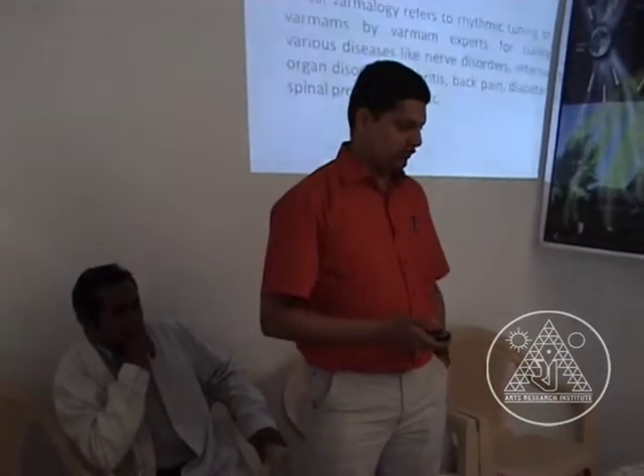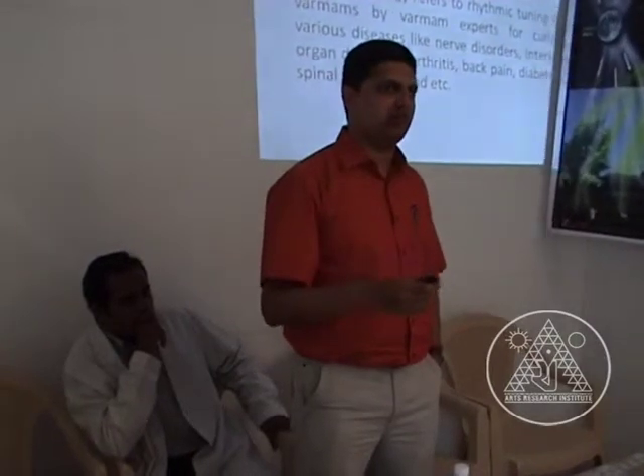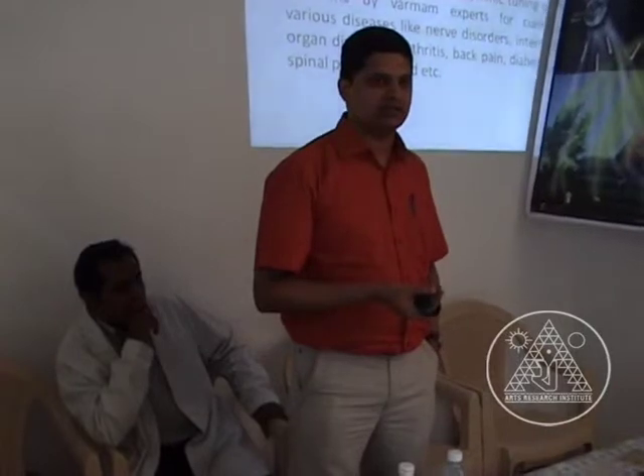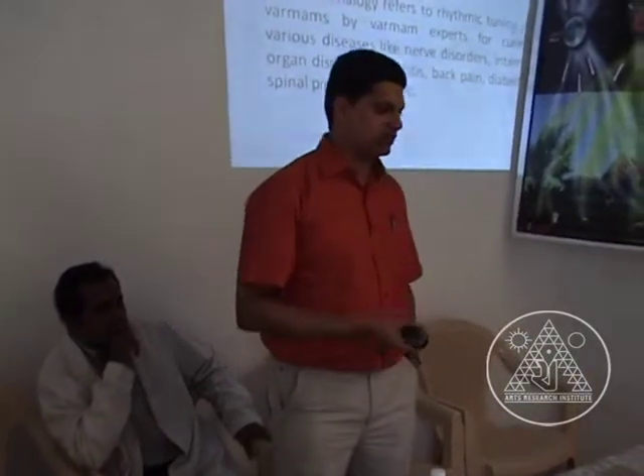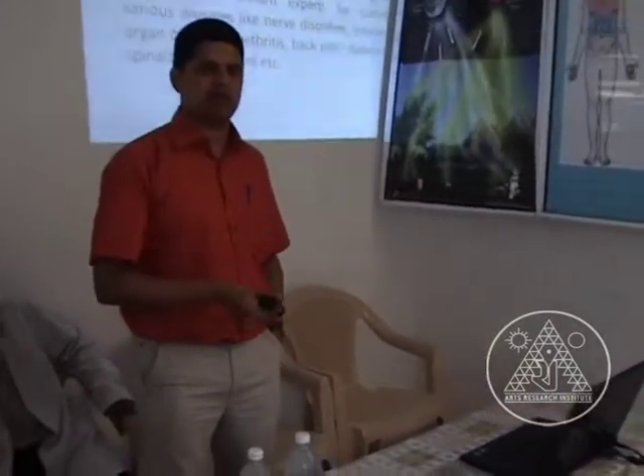What we do in medical varmam is rhythmic tuning of varmam points by varmam experts to cure various disorders. We are able to cure nerve disorders, internal organ disorders, arthritis, back pain, diabetes, spinal problems, and so many more.